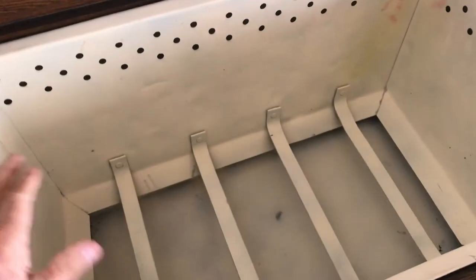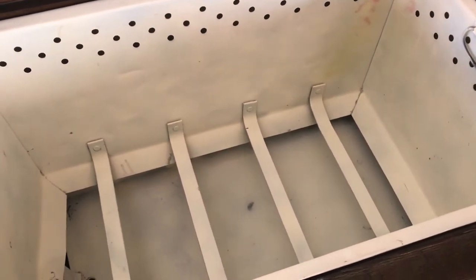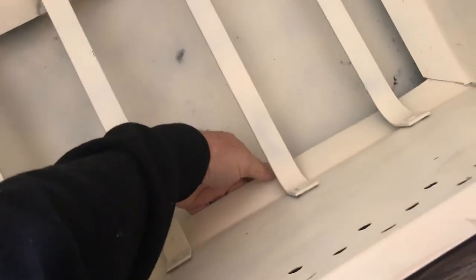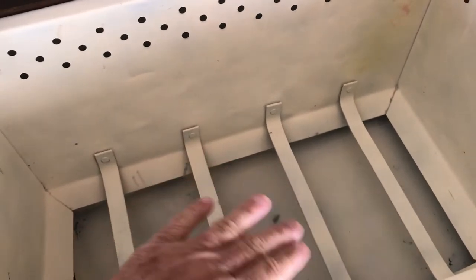Ice would be filled up on top in blocks of ice. You'd get big ice tongs, or have ice delivered. They would lower the blocks of ice down on the inside. And up underneath here, there are holes — you can kind of see up underneath there — where the cold air will push down over the top and create a convection.